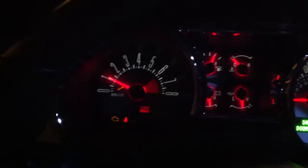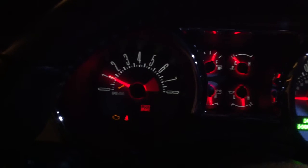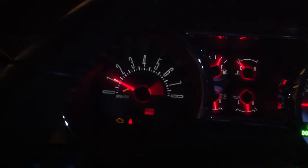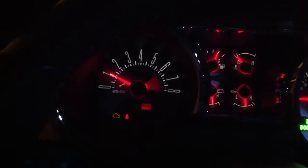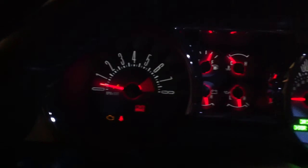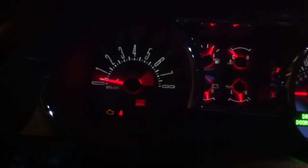I was throwing several codes. Mass air sensor voltage is incorrect. Throttle position A and throttle position B voltage is incorrect. So when I try and give it some gas, it doesn't know where to bring the throttle back to, and she putters out.